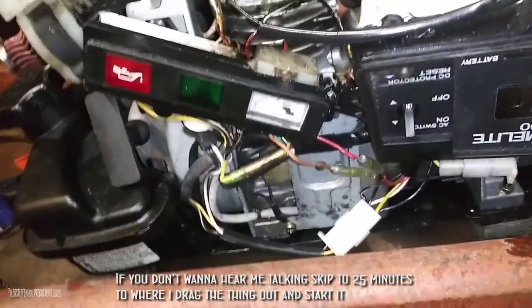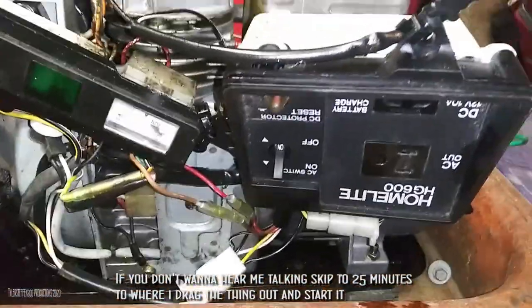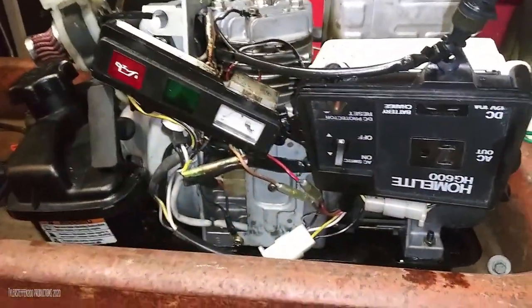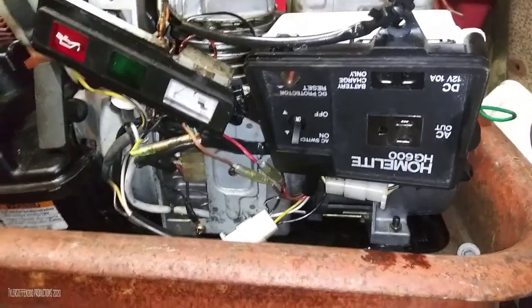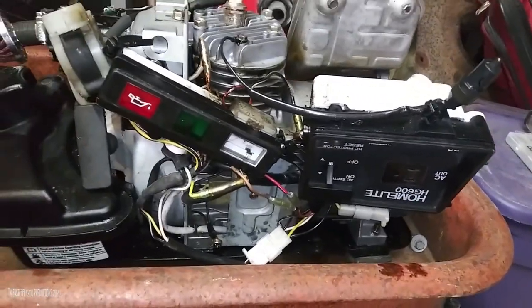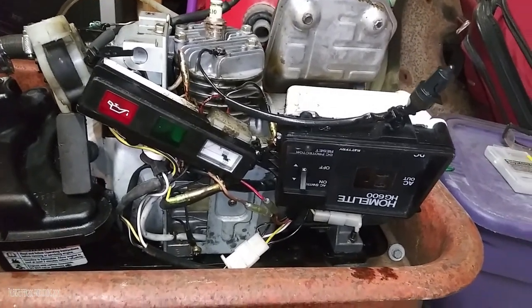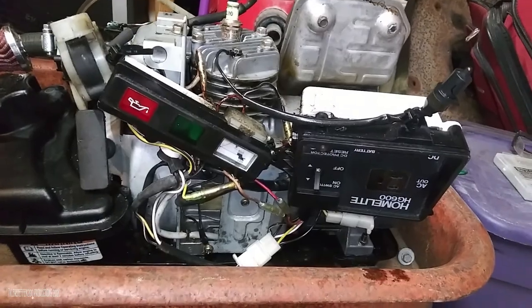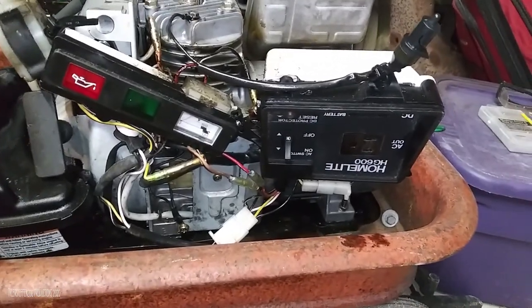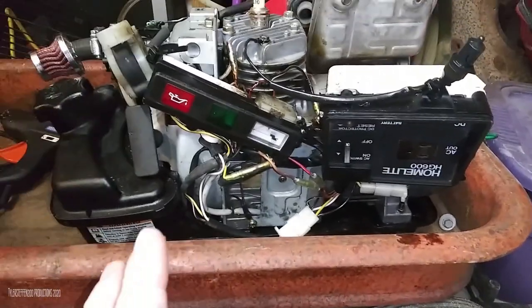I'm going to go bit by bit into exactly what this is and how it works, and for better reference I'm going to use original diagrams based upon the Homelight generator. All these Homelight generators were originally Yamaha EF600s, but this is a Homelight - this generator was built in 1998. When I got this it was literally in pieces with missing pieces - the only part I actually had was the stator/alternator system and that was really it.